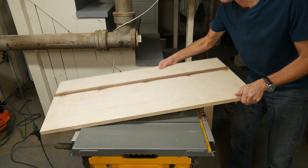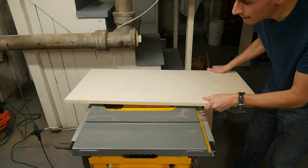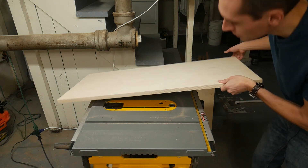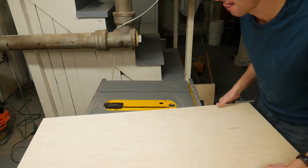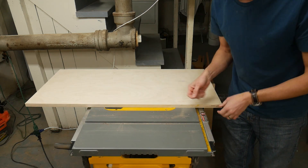Then I'm going to drive some screws to hold the runner to the top permanently. I'm going to flip this over and drop it into that slot there — oh shoot, I forgot to take the nuts out! And now I'm going to run this through the table saw to square up that edge.